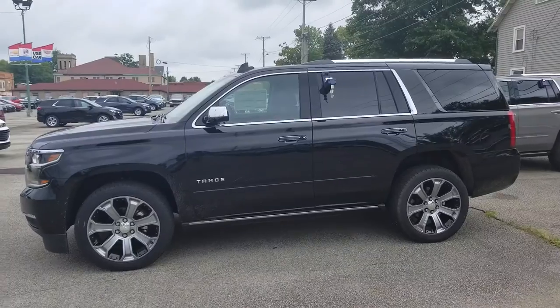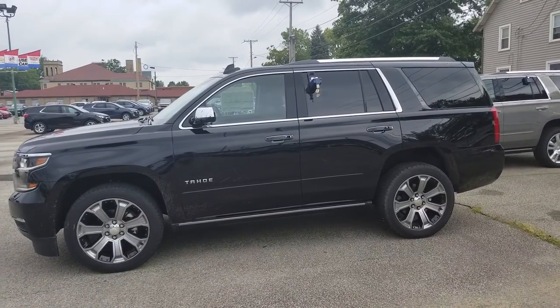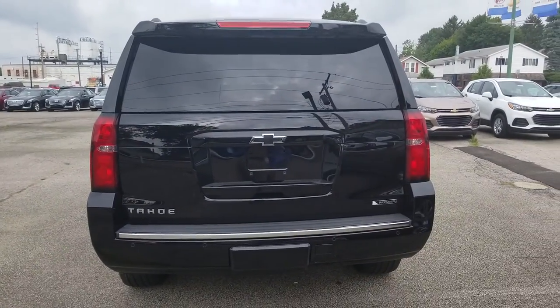Let's have a look at the driver's side. Here's a look at the driver's side — great-looking wheels. Let's have a look at the back. Here's a look at the back of this Premier. You've got the rear park assist backup camera.